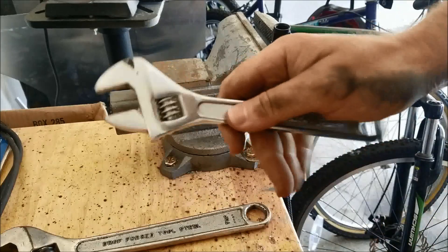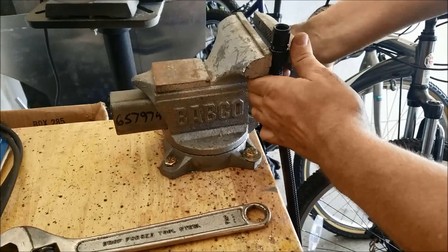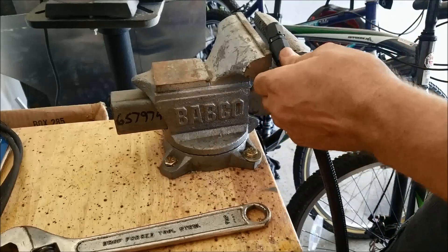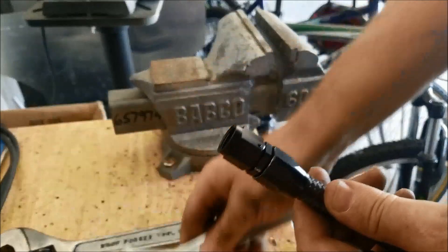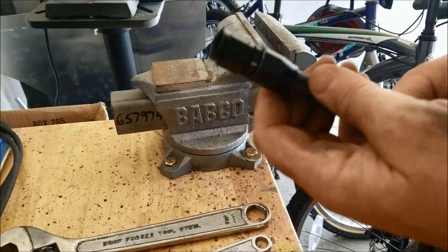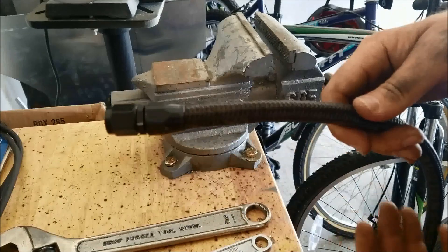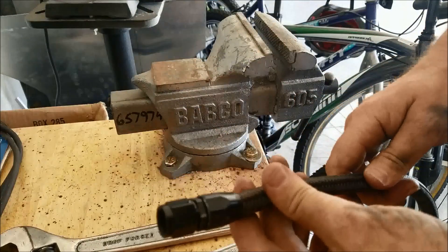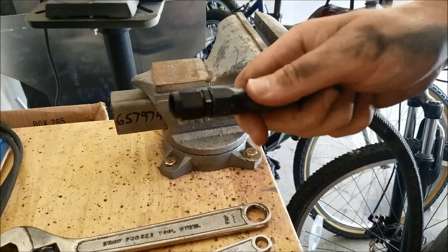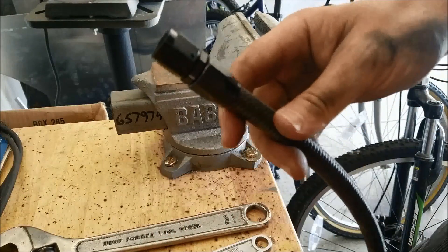They make special fittings for these, but I've never needed them frankly. It scratches them up, but a regular box end wrench works just fine. So there you go — that's all there is to it. You've got to do one on the other side to match, but it really takes less than a minute if you get pretty good at it. Thanks for watching.